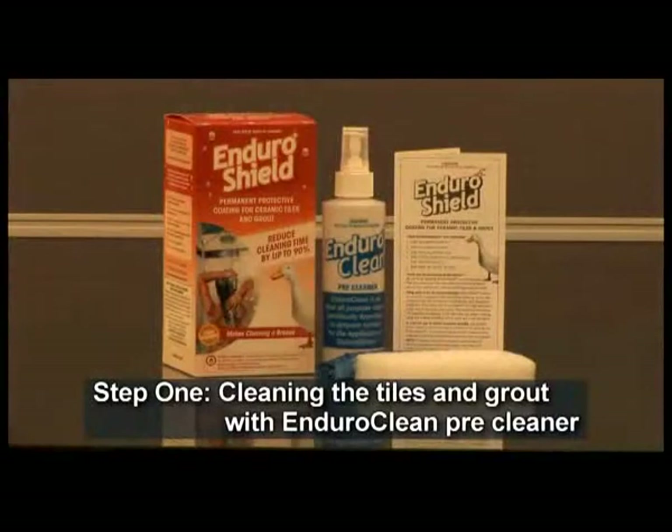Step 1: Cleaning the Tiles and Grout with Enduro Clean Pre-Cleaner. Prior to starting the pre-cleaning step, ensure that the grout is in reasonable condition. If the grout is heavily soiled, ensure that it is clean prior to using Enduro Clean Pre-Cleaner and be sure to remove any mould or algae build-up.